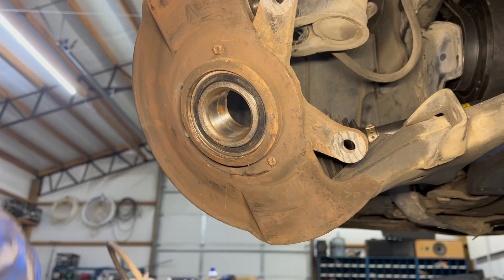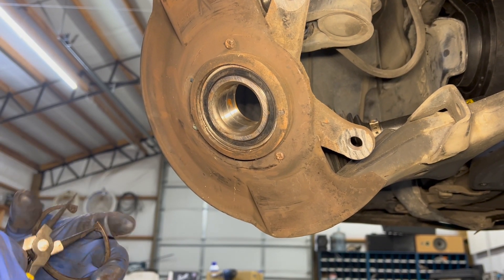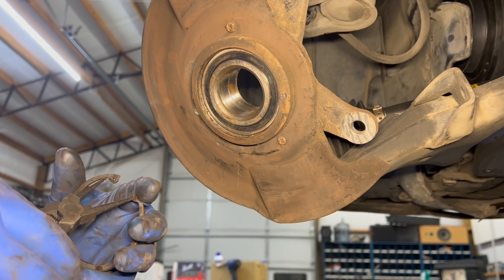With the bearing in place, run it until you can tell it bottomed out and just got real tight. Then you can also check your clearance for your snap ring to make sure you're in far enough.